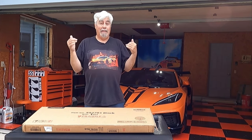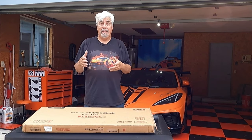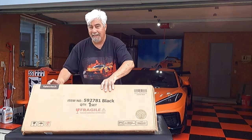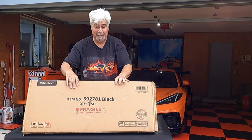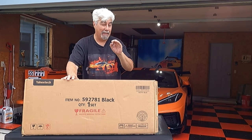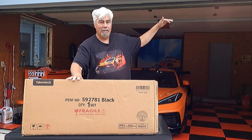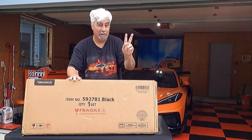Now you can go the expensive route and get a real nice cabinet system, or you can keep it affordable and go with a shelving system. I went with the Yahi Tech shelving system from Amazon. This is only $55 a set. I've got three sets that I'm going to be using. Each set can build a five-foot-tall shelving system, or you can break it up into several different units, and I'll show you that later.